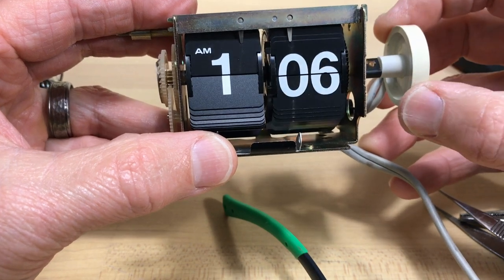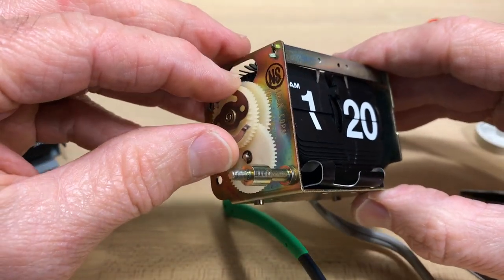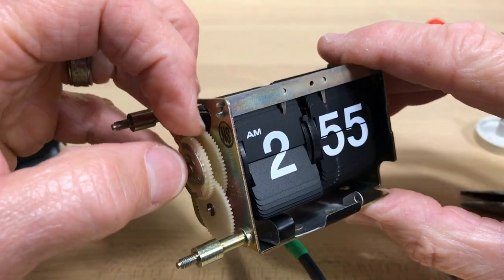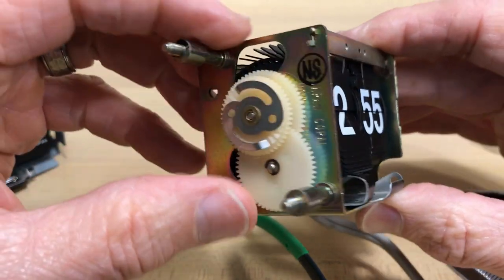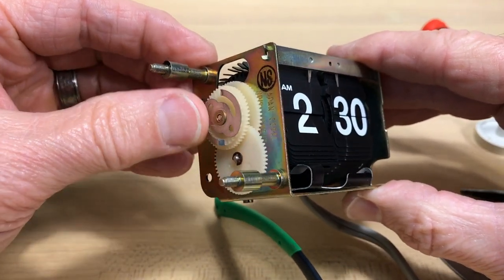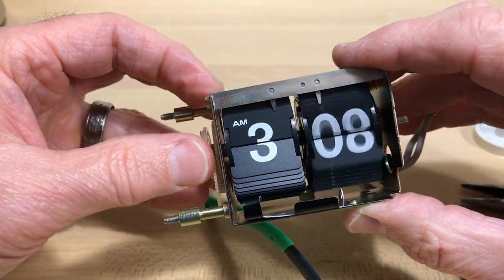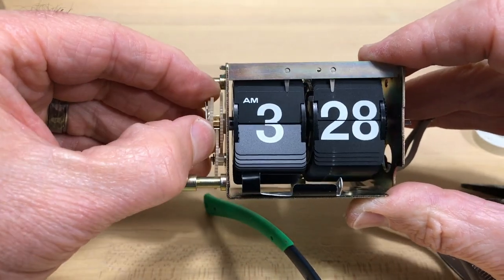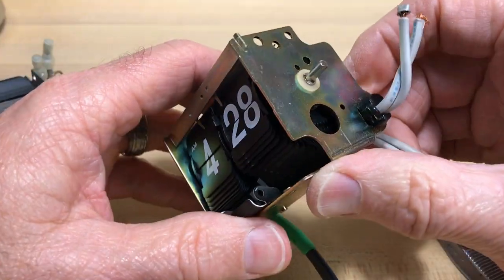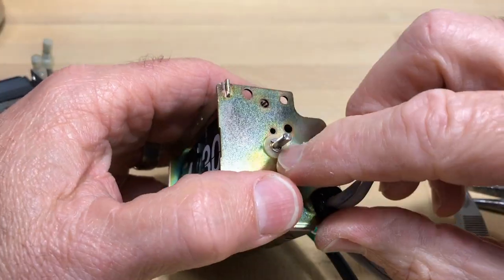Things are out of whack. To get them back, this is the minute wheel — it moves the minutes and also moves this gear, which moves the gear in the back connected to the hours. The hours are moved indirectly by the movement of the minute wheel, which is controlled by the motor. To get the minutes and hours back in sync, you have to disconnect the minute wheel from the hour gear train. In this particular clock you have to get the motor off and remove this e-clip.